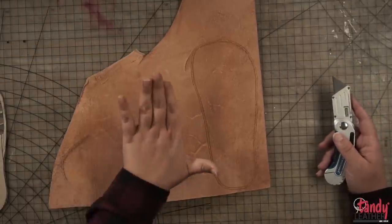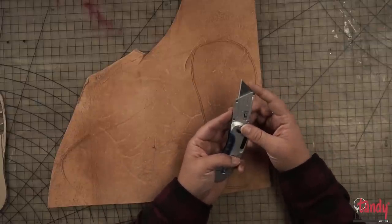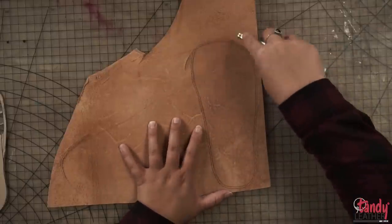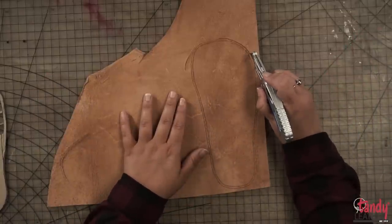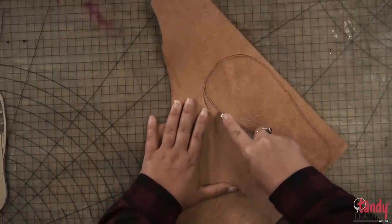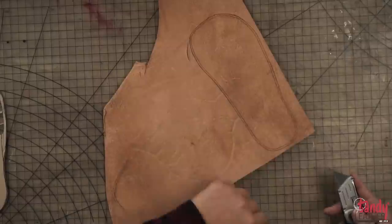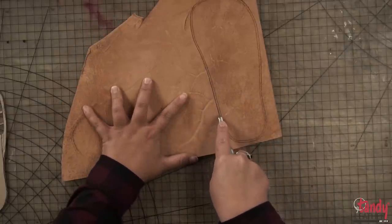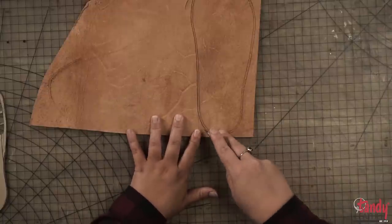Now that I've got everything lined up, I'm going to cut it out with this knife — I've got a new blade in here. I really like using box cutters to cut thick leather like this because it really slides through. I'll score it first and then make my final cut all the way through. Be careful not to tilt your blade to either side when cutting, as it will create a beveled effect. It's okay if it's a little jagged because we will sand it down. On curves, it can help to continue the straight line and then start the curve from a fresh point.